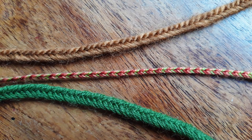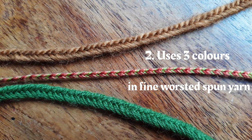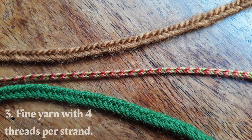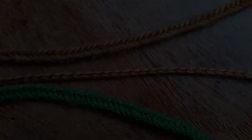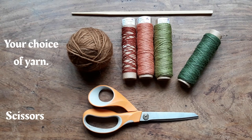Today we're going to make three braids using the same simple six-strand method. The first one at the top is made of a chunky, softly spun roving yarn — brilliant for drawstrings and things like that. The second one is a three-colour version made out of a very fine yarn. The third one, the single-colour green, shows the same yarn but duplicated so that there are four threads in every strand.